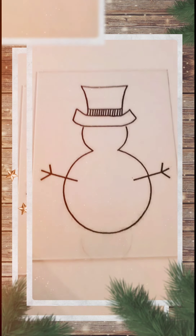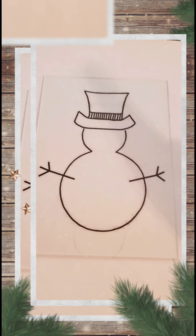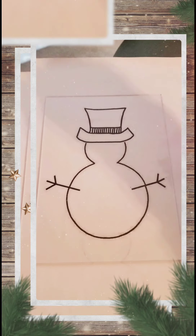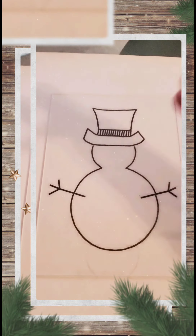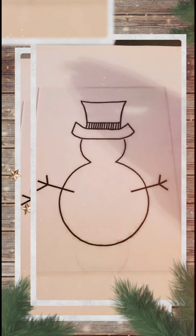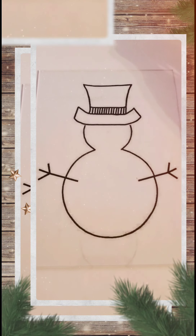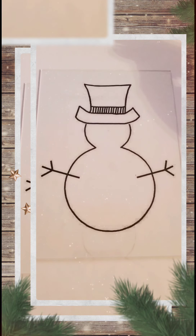Your first step is going to be with your glass and your picture. I've put my paper with my picture — I'm going to use a snowman for this demonstration — on the table and then placed my glass on top so I can see through. Take your permanent marker and trace on the lines of the snowman, or if you're doing a tree, trace the Christmas tree. Kiddos, you can do this step — parents, if your child needs support guiding the pen, you can provide hand-over-hand support. Encourage them to go slow, take their time, and do their best.